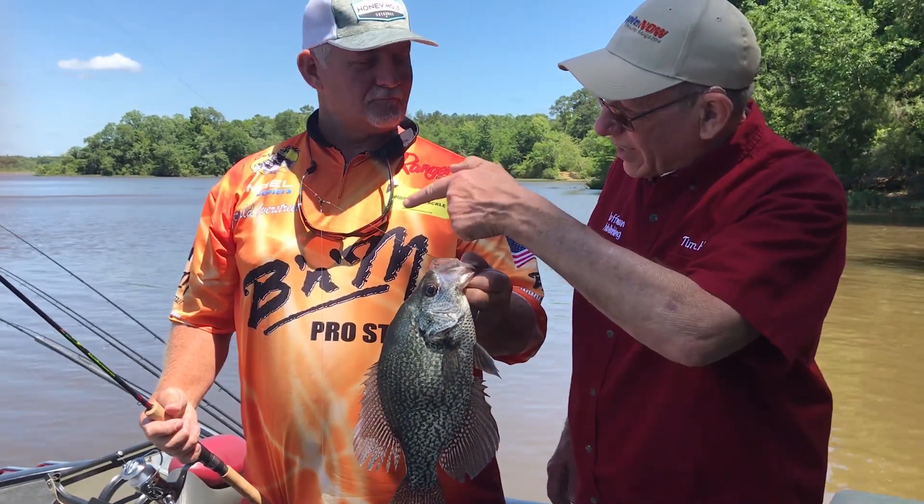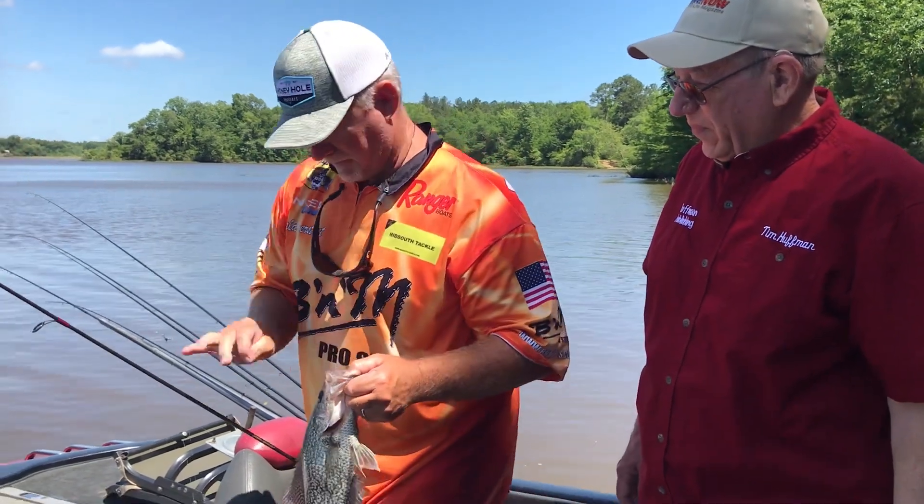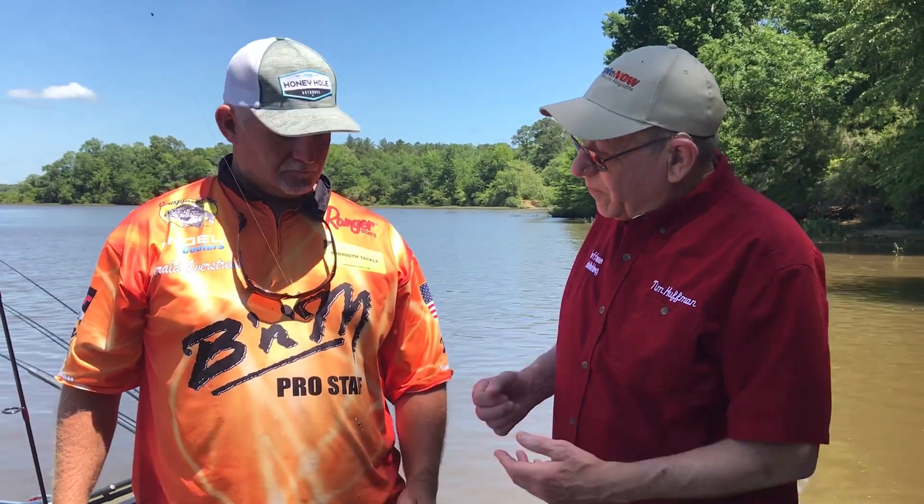Just caught a good one — let's put it in the live well. I'm Tim Huffman, and we have a media event going on in Elmore County for catfish and crappie. I'm with Gerald Overstreet, who uses a drop shot rig from time to time, and we're going to let him explain what it is and how to tie it.